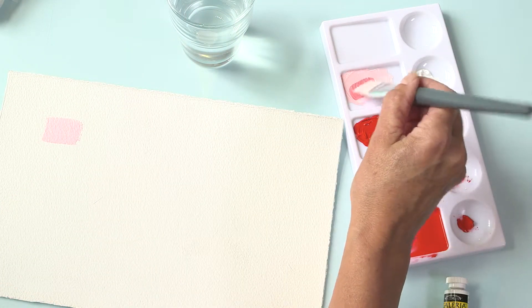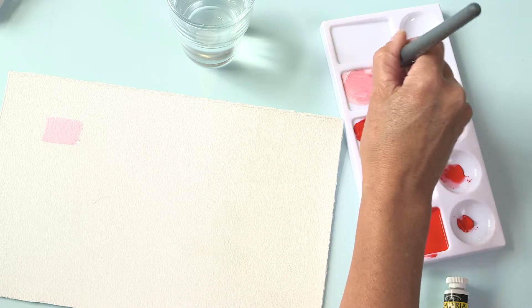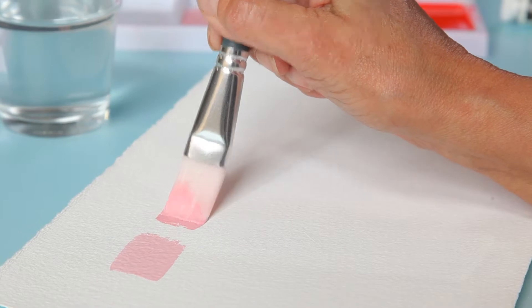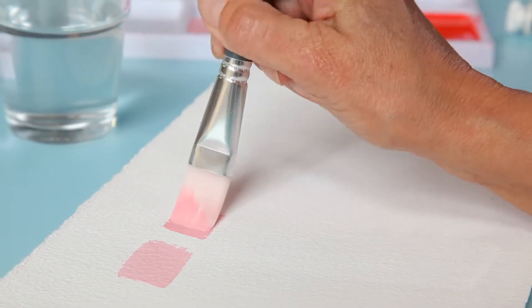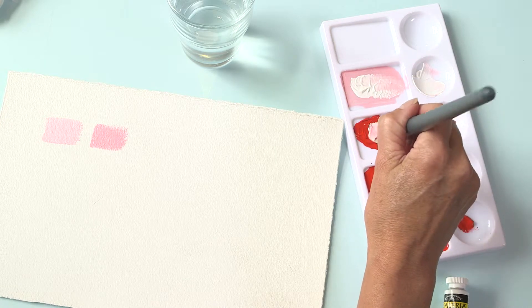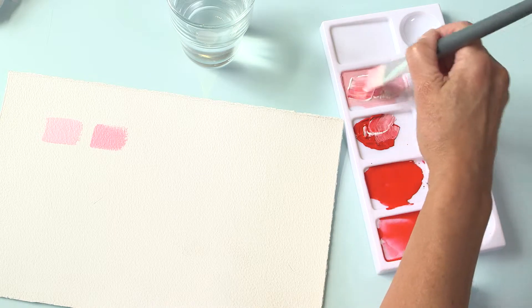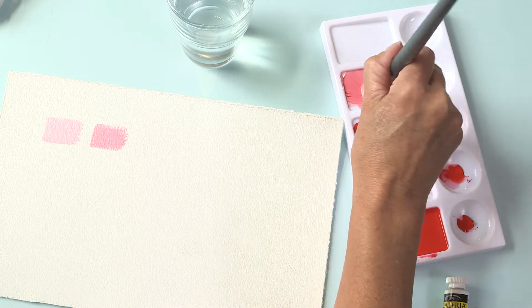Here we start with a very pale pink. Gradually add more colour to develop mid-tones. The paint is being used straight from the tube and not diluted with water. Add more red to make colours that are darker and more intense.